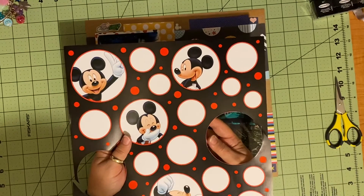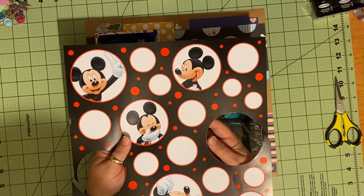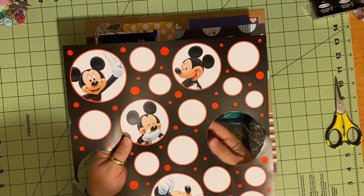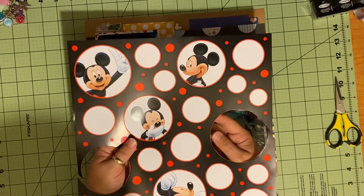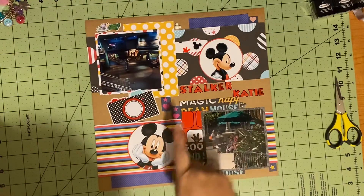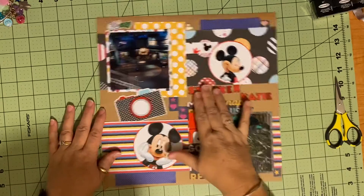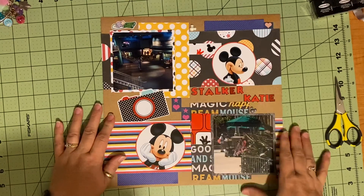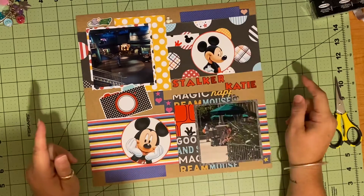I love this paper. I don't know how I would use it as a whole, so I felt like I would cut it out — at least one of them, there's two of them — and use the other one maybe as a whole. And I love these facial reactions he's got. I thought that these were really fitting of the title, 'Stalker Katie' type. So I fussy cut around the circles and put them on here.